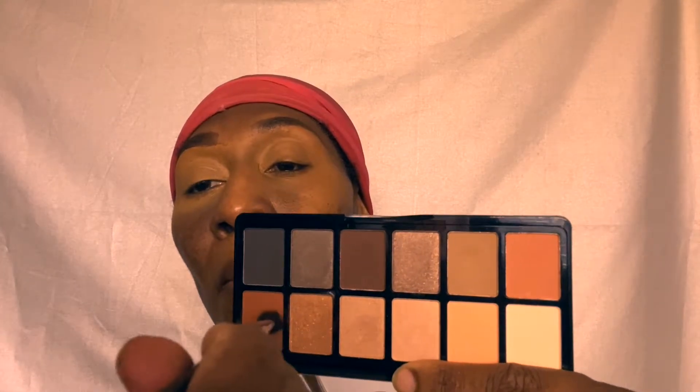Now I'm going to be taking the LA Girl Nudist Palette to begin my eye look. This is just a palette full of neutral colors. I'm going to be taking this orangey brown shade and putting that in the crease as my transition shade.